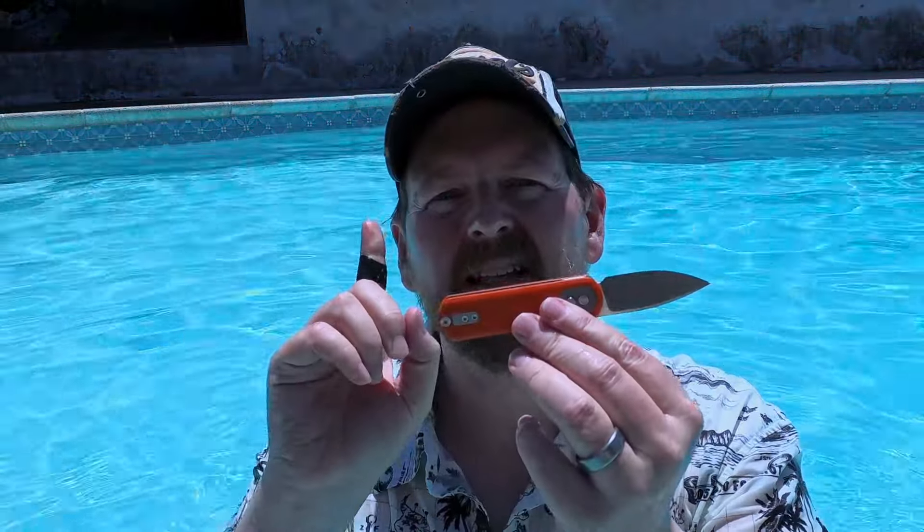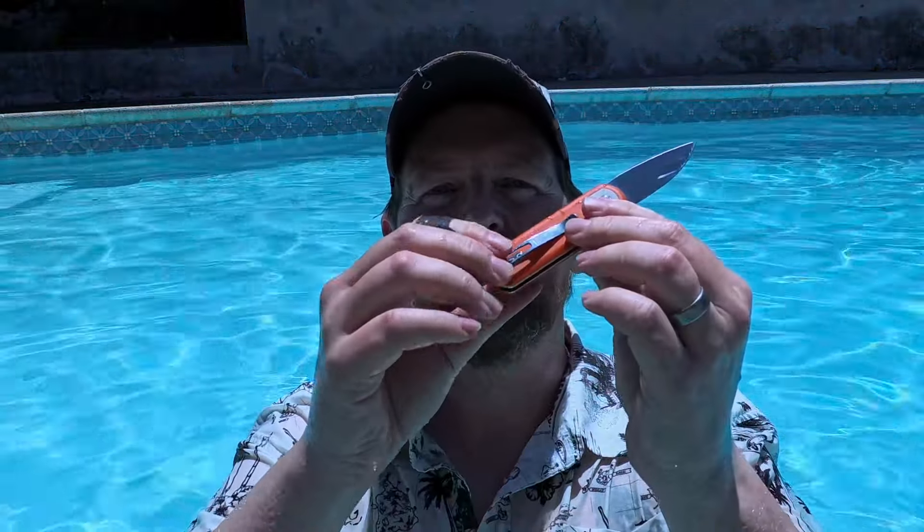Here's the thing: everybody needs a pool knife. The thought process that goes into a pool knife has to be about the same as what goes into a shower knife. You want a knife that's not going to rust. If you're looking for a folding knife, you can go with something that has materials in the handle that are not going to allow it to stay damp.